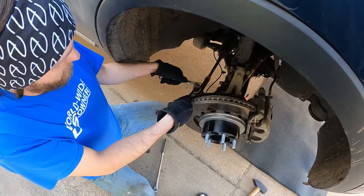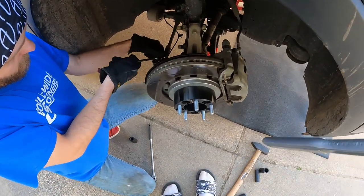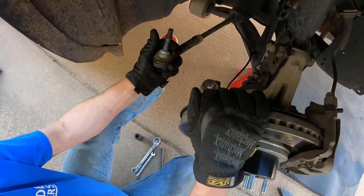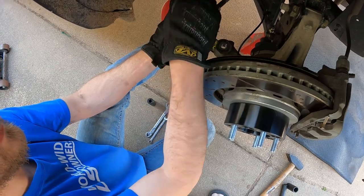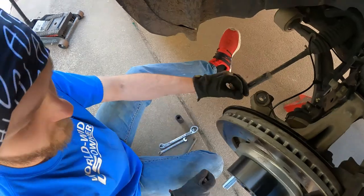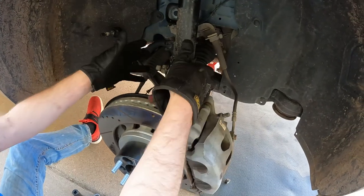Alright guys, let's get ready to drop this out now. With the tie rod end we've got our 21 millimeter down here on the nut and a pin on top of the tie rod end bolt. Now we've got that nut off — sometimes you might have to put your nut back on and hit it with a mallet to knock it loose. Now we can pull the sway bar link out as well, move our brake line down, and we're ready for these two bolts.